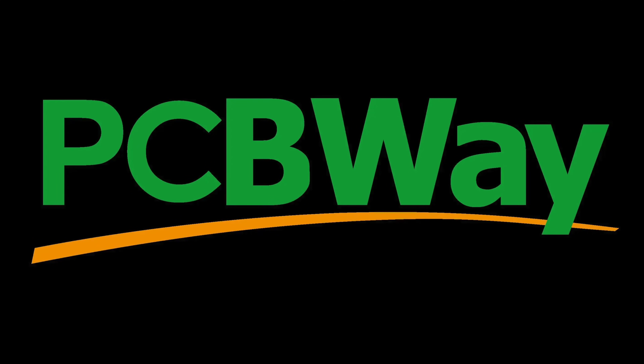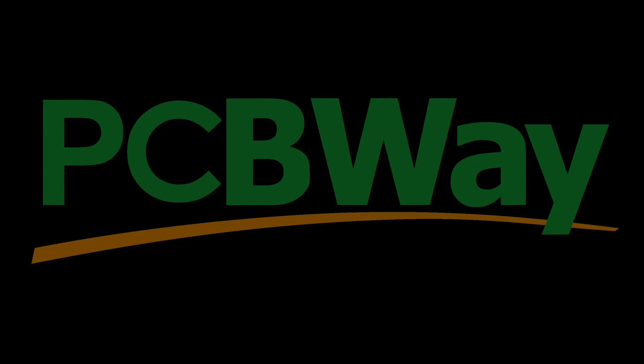This episode is sponsored by PCBWay. We'll talk more about them in just a bit. Welcome back. Thanks to Creality for sending this Ender 3 V3 Plus to the channel so I could show it to you.